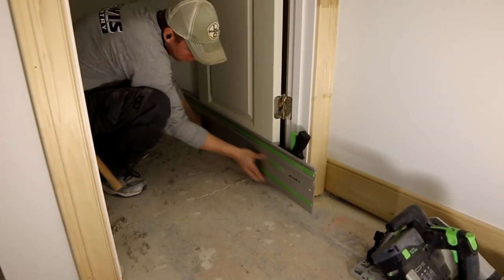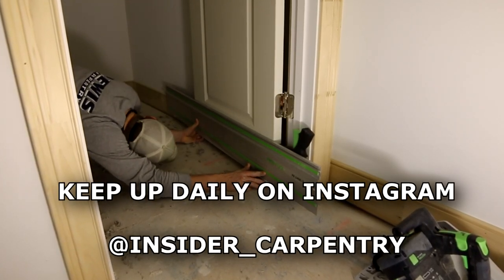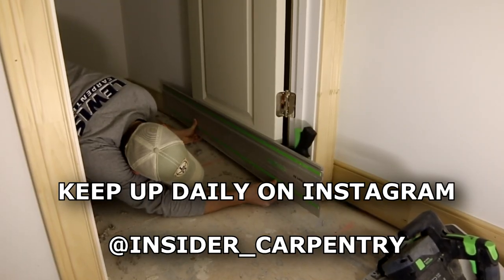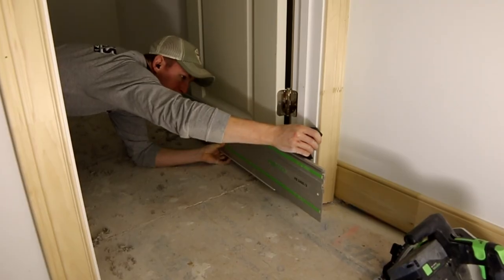On a side note — protect your knees. I've got the Snickers carpenter pants on with the built-in knee pad pockets. I don't know why I didn't put my knee pads in before I started this, but it definitely would have made this job better.